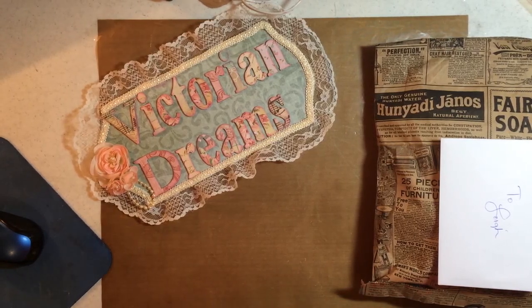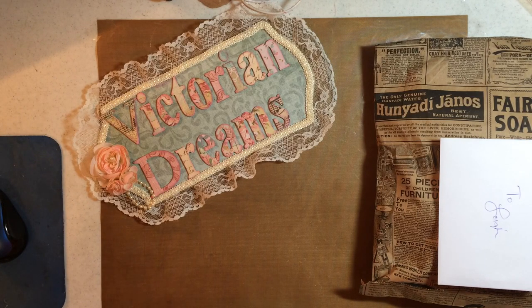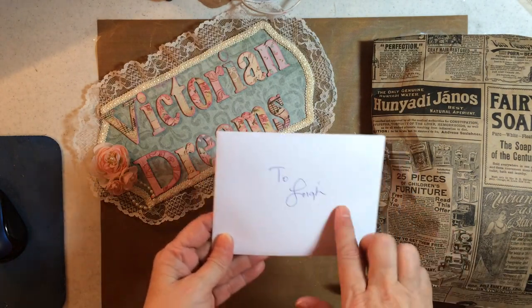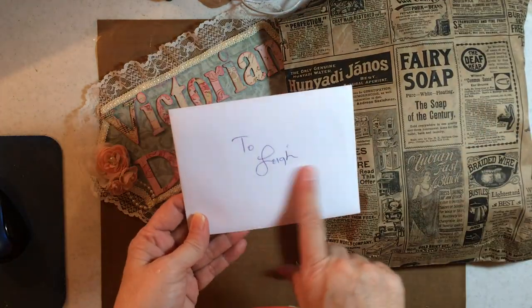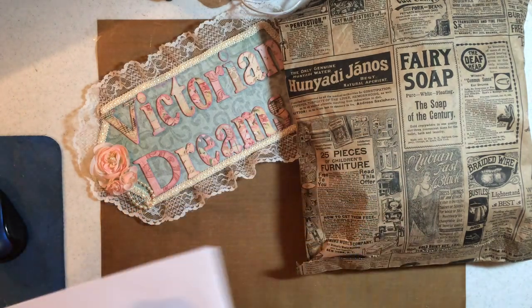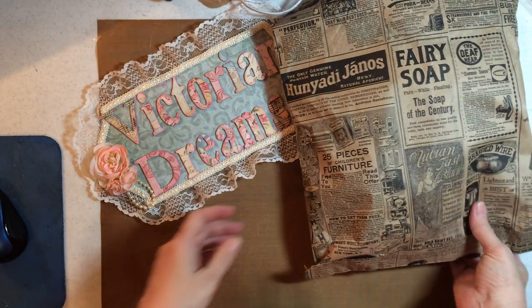Hi everybody, this is Lee with Victorian Dreams. I have happy mail from a swap — a swap that Lori posted, and I will post her information. My partner was Olivia, so I haven't looked at it yet. I looked at this beautiful bag and saw my card, which I did read, so thank you very much. I've been working on stuff and I've got glue stuck to my hand.